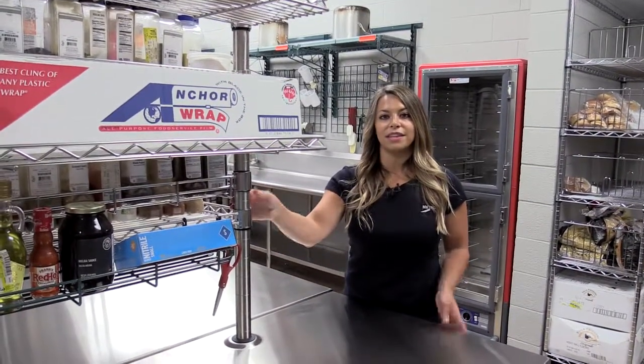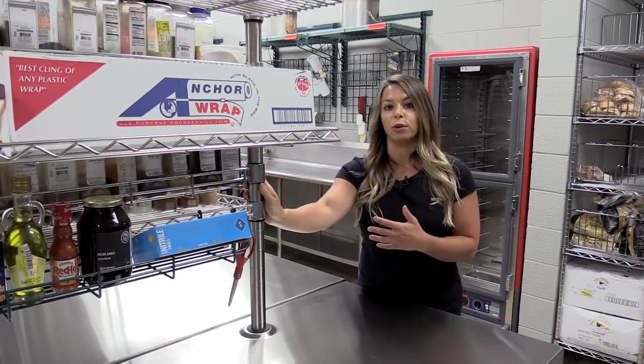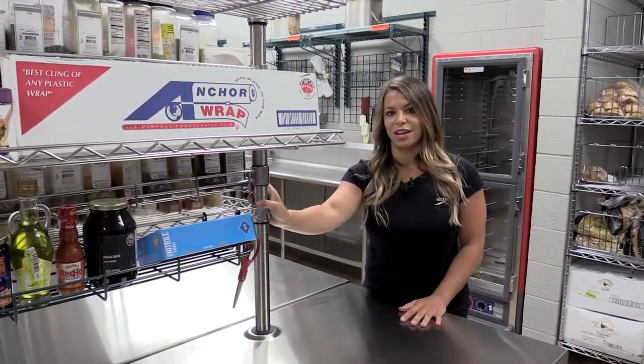Metro's work tables with uprights give you the ability to add cantilevered shelving to have product at eye level. This is a great and affordable way to eliminate those costly center prep lines.